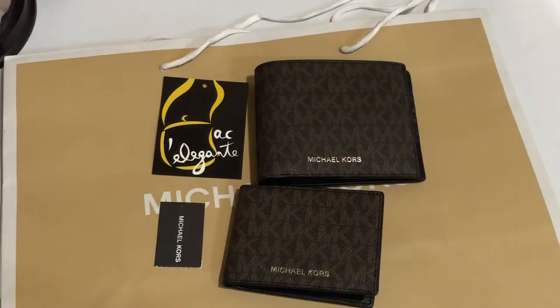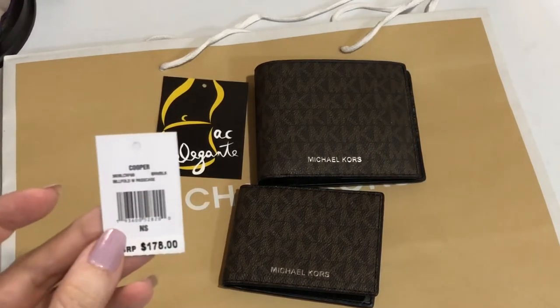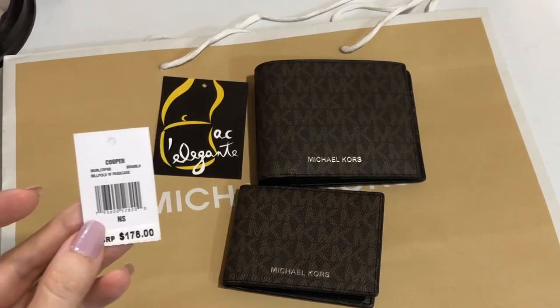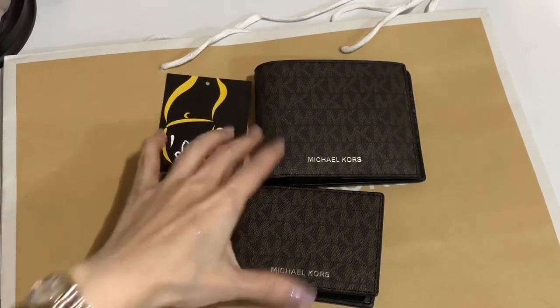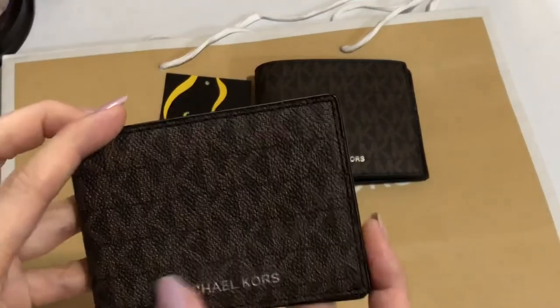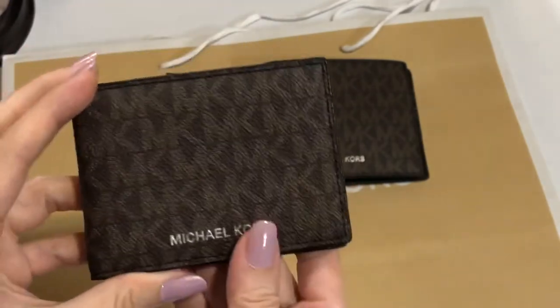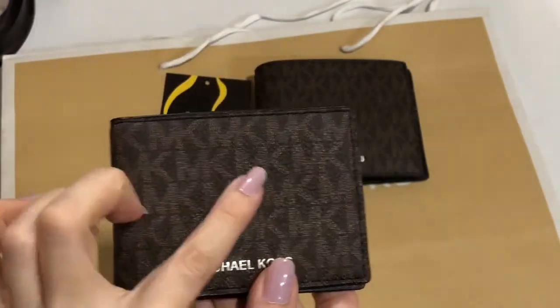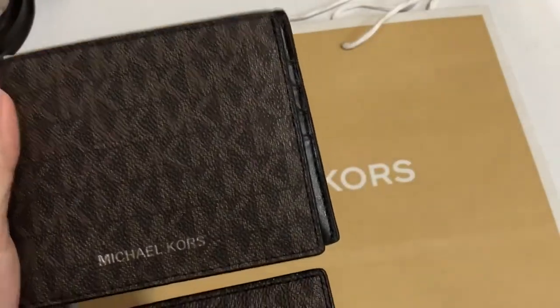Hi everyone! Right now I'll be showing you this men's wallet from Michael Kors. It's called Cooper Billfold with Passcase. Color is brown-black, and it's just imprinted in gold. So this is the Michael Kors signature leather or PVC leather.